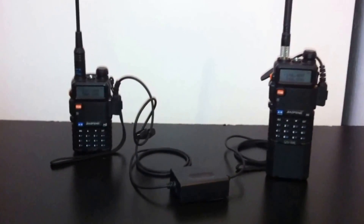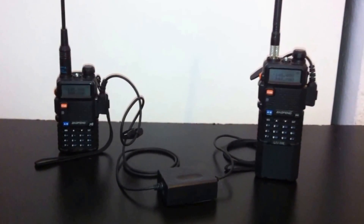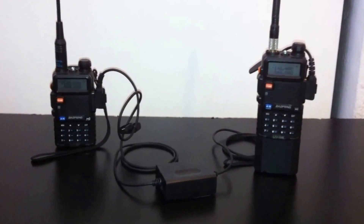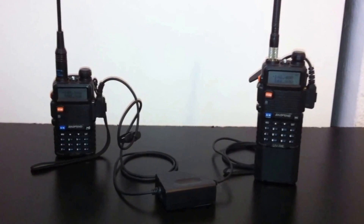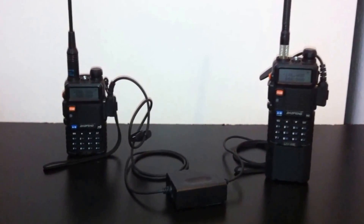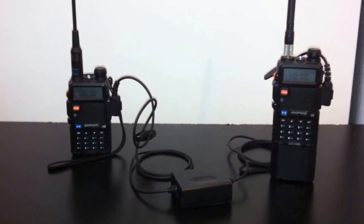This is also good for cross-banding and emergency communications. If you're hiking and there's a central camp location, you can set up this interface at camp. Everybody around camp would set their radios to the frequency you give them and coordinate there. You can extend the range of your repeater site greatly.